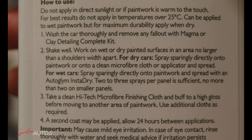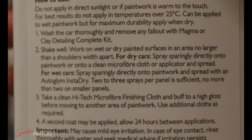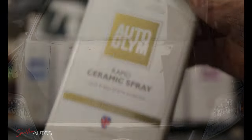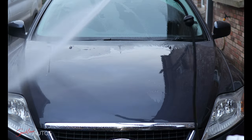There are actually two different application methods on the instructions on the bottle. What I'm going to do in this video is split the bonnet in half — not literally obviously — and apply one side with the wet application method and the other side dry. As you can see, the bonnet has absolutely no protection on it whatsoever.